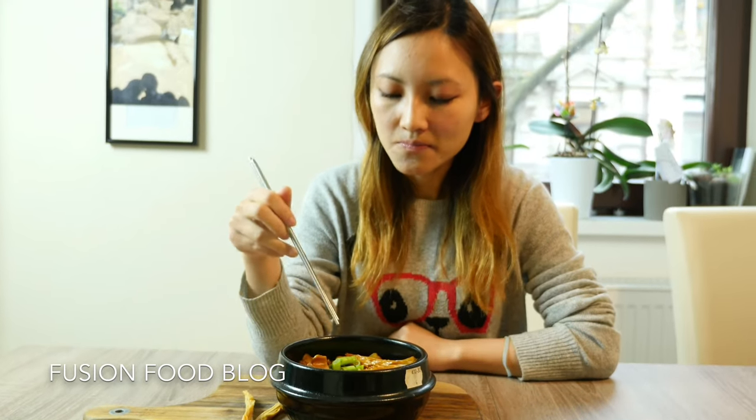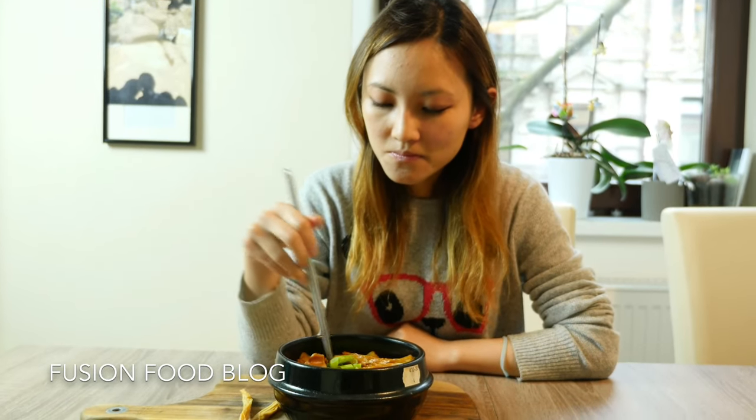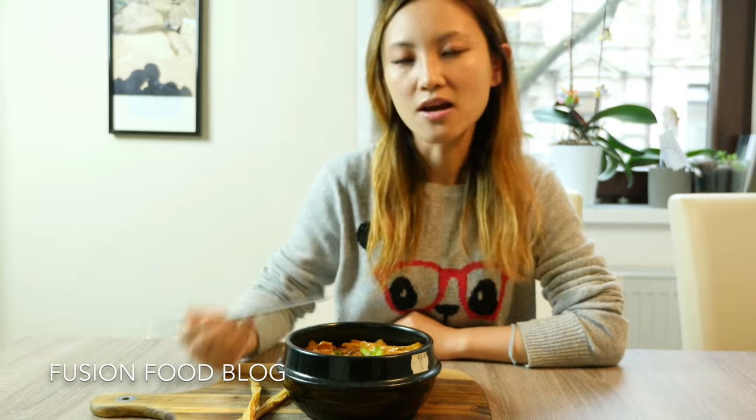Here is our pork belly. The texture from the bean curd and the pork belly is really harmonious together. I put a little bit of spring onion on top just to decorate it as well.